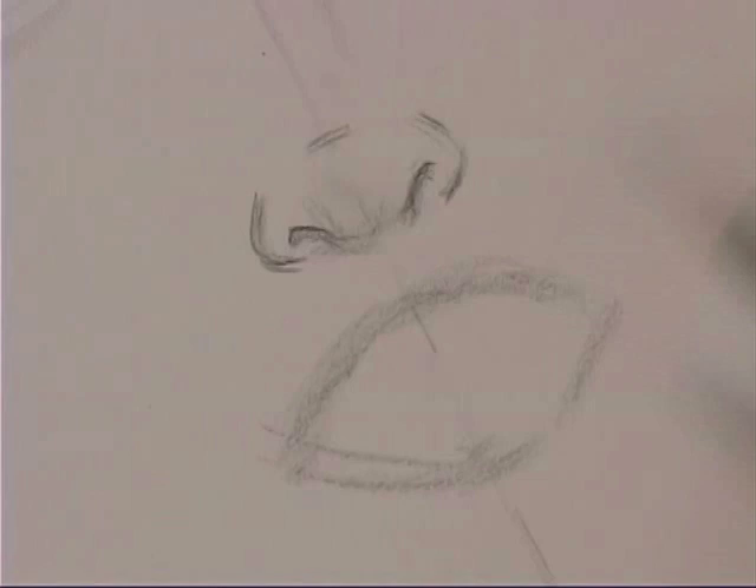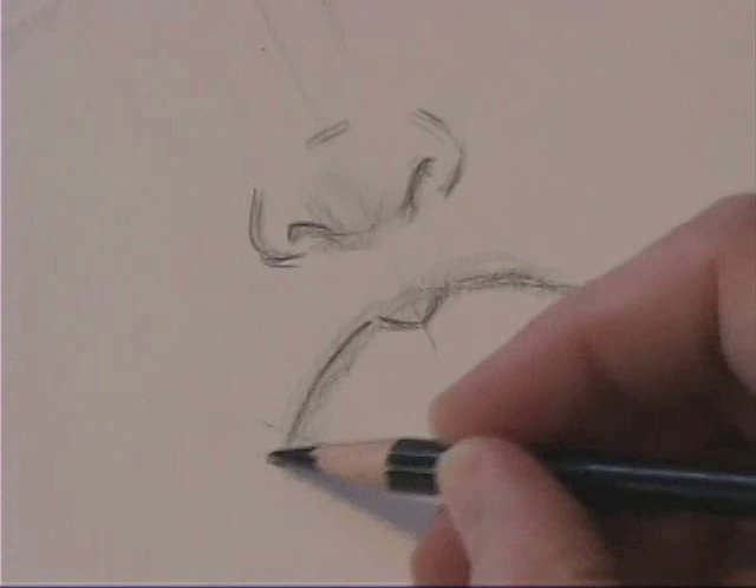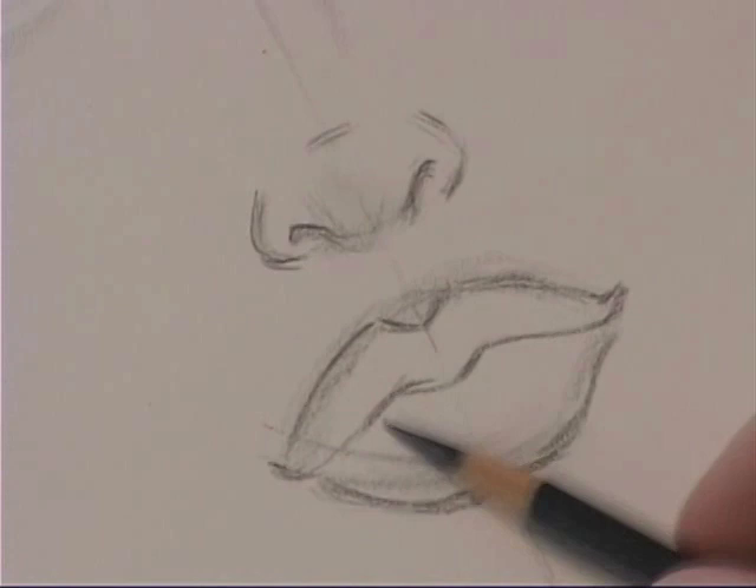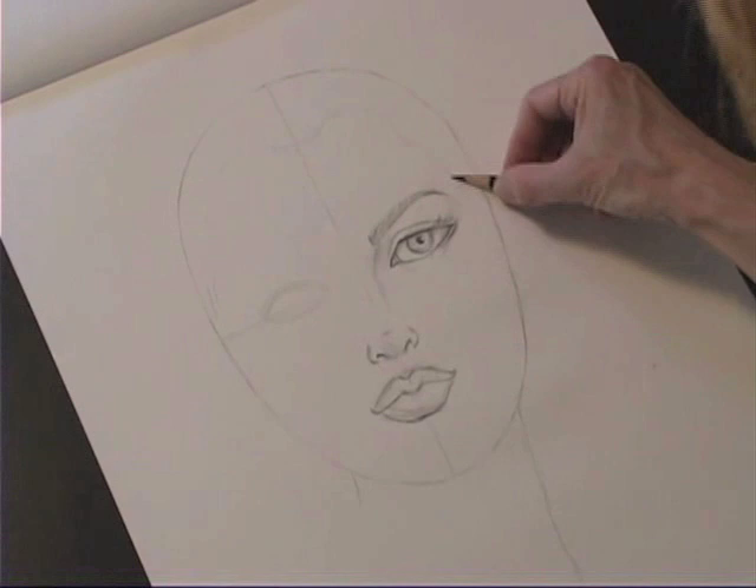Now the mouth, as you can see in close-up, is also a modified football shape. I'm defining the center of the lip, giving it some shape and a nice arch. The center of the mouth gives her the expression, and it echoes the top. A nice thick under lip — remember the female mouth is thicker than the male, vertically, and narrower horizontally.